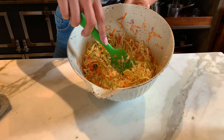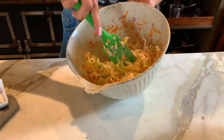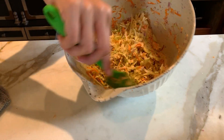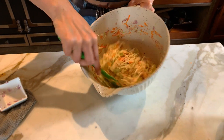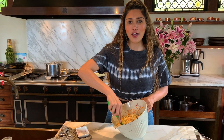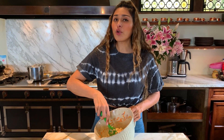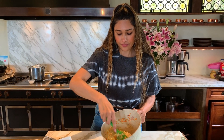Our dressing is all in here, and now all we're going to do is mix everything together. If you like a crunchy coleslaw, you can serve it right away as a dinner side. But if you like more of the traditional coleslaw that is soft and has been marinating in its dressing, then leave it at least four hours or overnight. And this here is done.